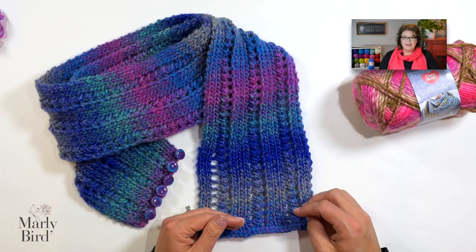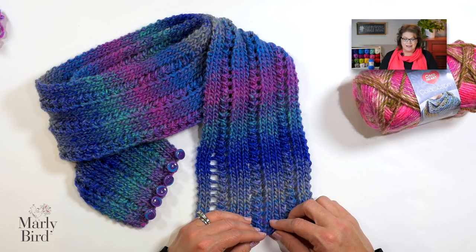This is a very simple pattern and a fun introduction to the lace stitch. If you've done ribbing before, you're just adding one little extra element. It's only a two-row repeat, so once you get going past the first two rows, you just keep repeating them all the way to the end until you bind off. This is a free pattern available at marleybird.com — I'll put a link in the video description below. And while you're down there, smash that like button to let me know you enjoyed this video.